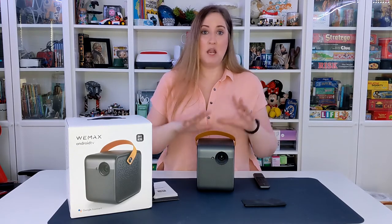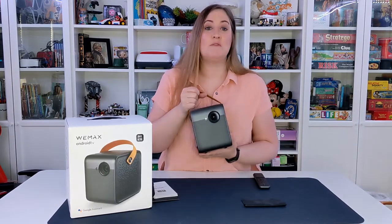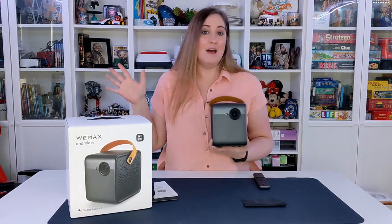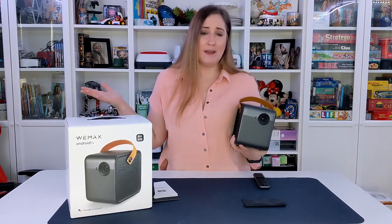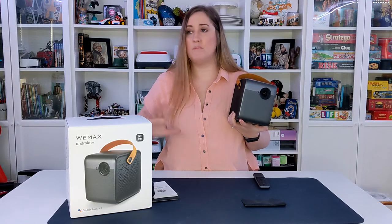Wasn't that video fantastic? Even my kids were amazed at how vivid and sharp it is. We've used other projectors before and they've been good, but nothing has come close to the WeMax Dice. It's perfect for families — I can even take it camping, charge it up, set it up between the trees, and watch a movie on a camping trip. You can take it traveling, take it to the grandparents' house.